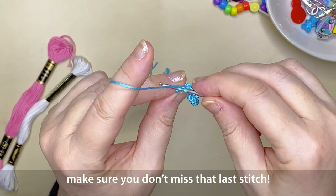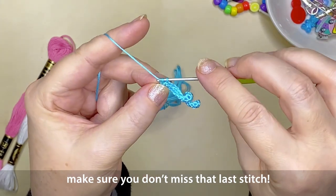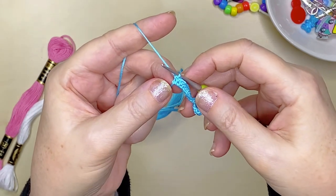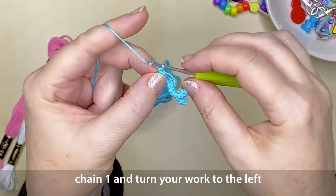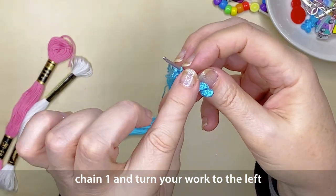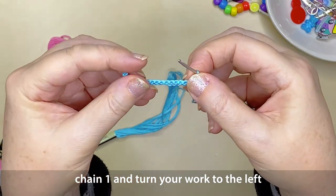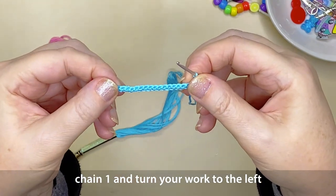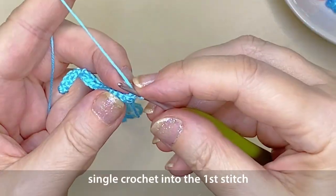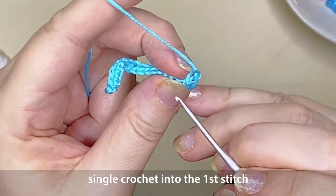Make sure that you single crochet into that very last chain — it's a little bit tricky on that first row. If you miss it, your patch or flag will end up being a little angled and skewed at the sides, and you don't want that. Then chain one stitch, turn your crochet work to the left, and that completes your very first row. Single crochet into that first stitch — just showing that up close so you can see where it is.